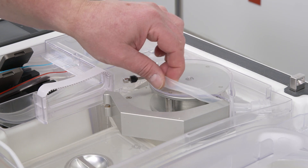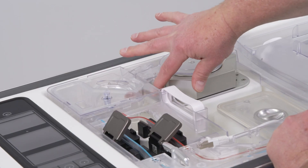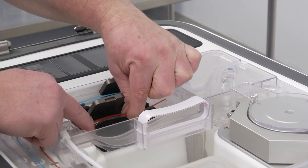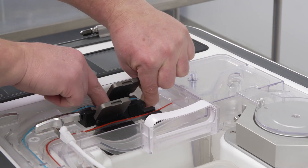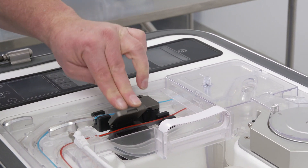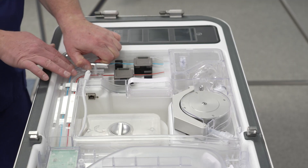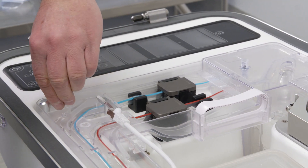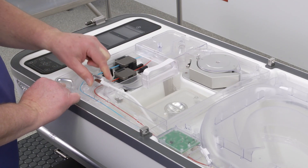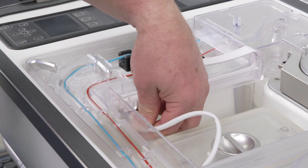Stretch the pump tubing loop over the infusion pump. Close and latch the pump head raceway. Slightly stretch the tubing lines while pressing them into the bubble detectors and ultrasonic flow sensors. Close the ultrasonic flow sensor doors. Rotate the pump deck locking arm 90 degrees counterclockwise and the vent locking arm 45 degrees clockwise until they click into place. Connect the pressure sensor cable to the pressure sensor connector on the pump deck.